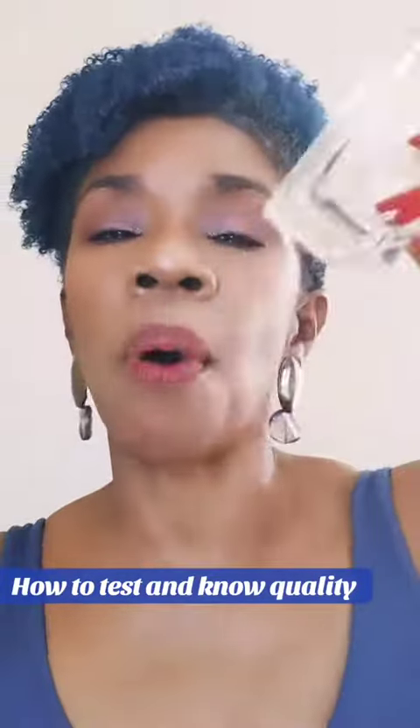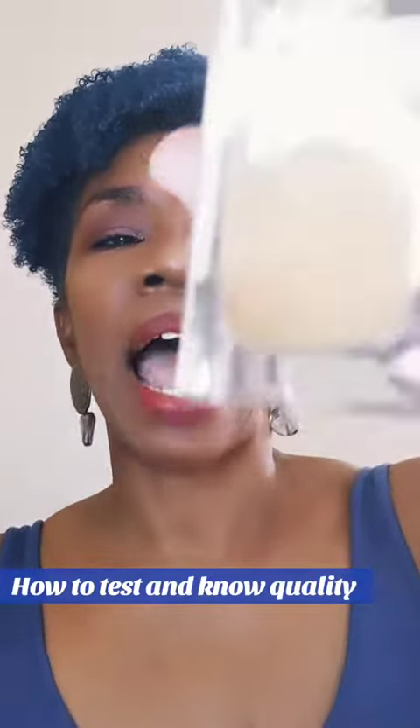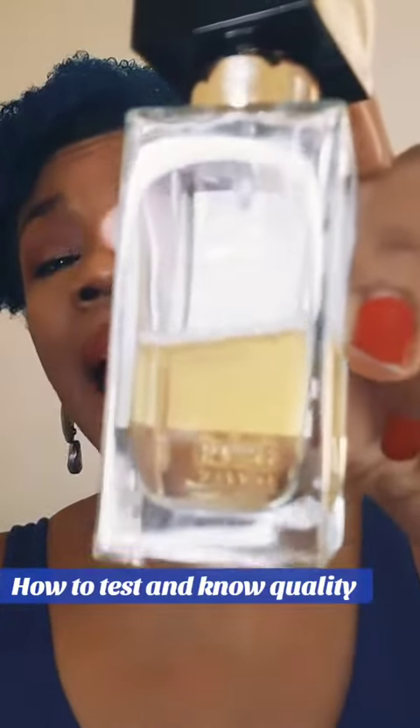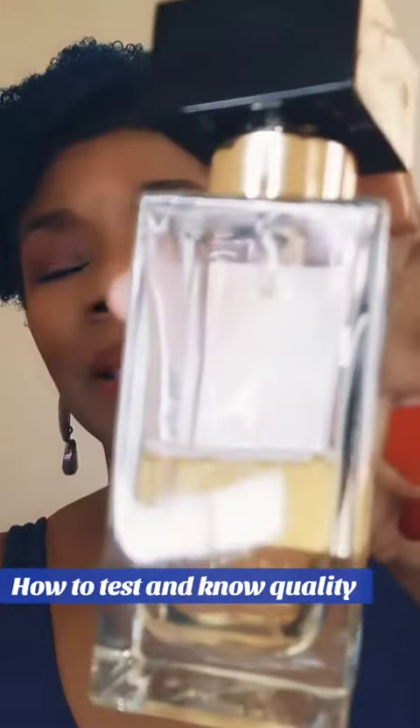Also, shake your bottle. You see all those bubbles — that lets you know the amount of fragrance oil in it. And it's taking a while for those bubbles to dissipate.